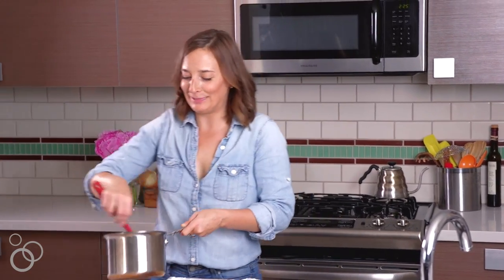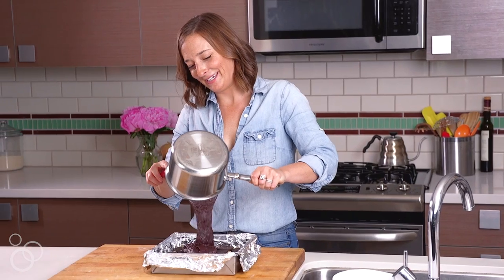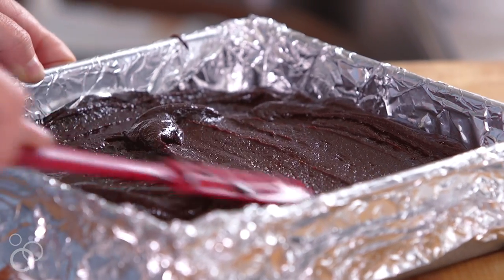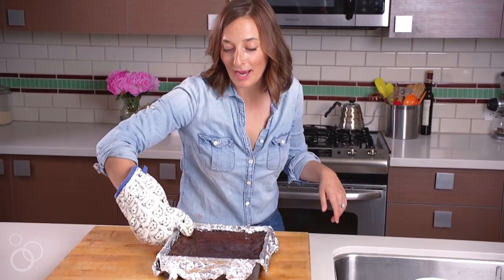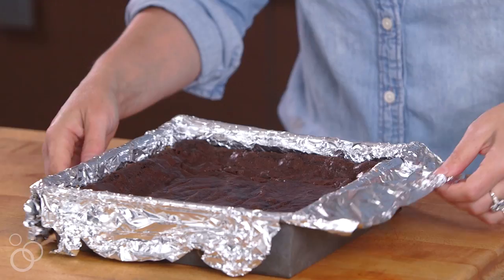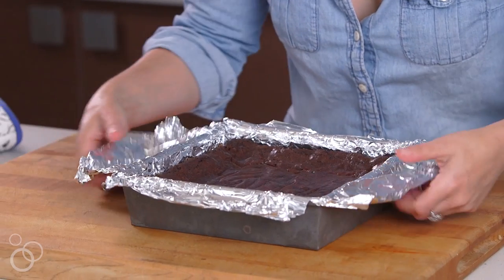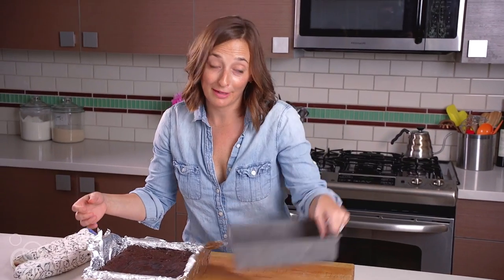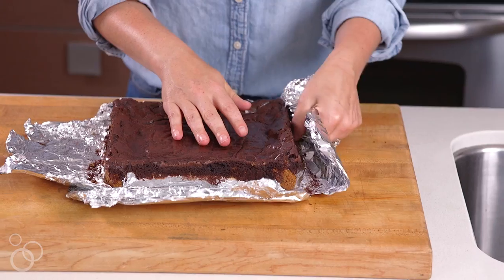Look at this brownie batter — it is so thick and luscious. Does anything make you happier than that? Just go ahead and pull this out. You'll see why having these foil flaps was very important — you're just gonna pull them out a little bit and then carefully pick the entire thing up. We can get rid of the pan because we don't need it anymore.